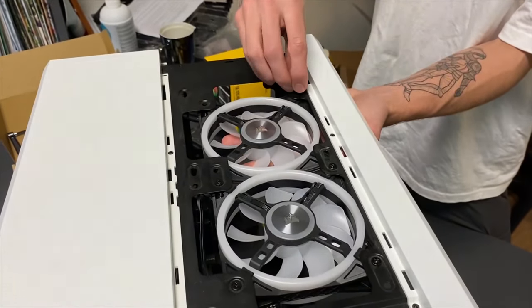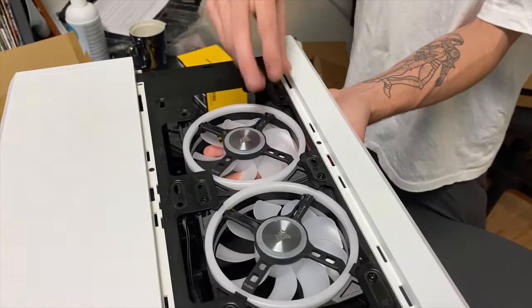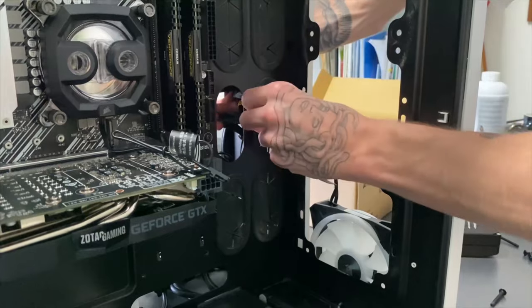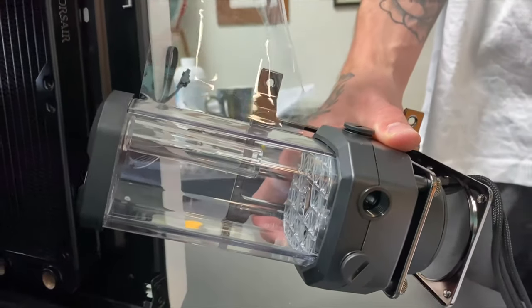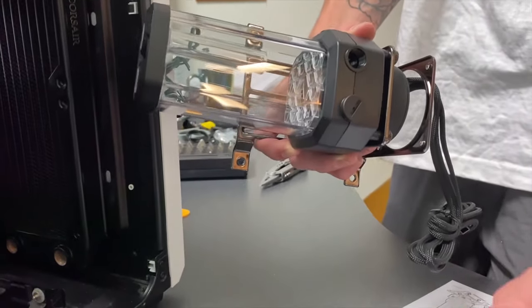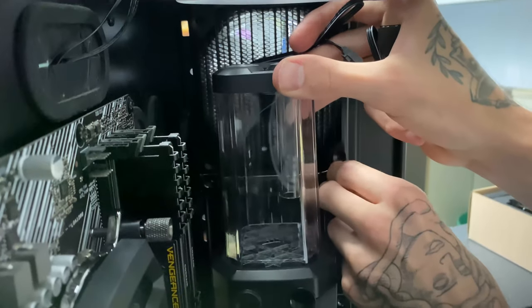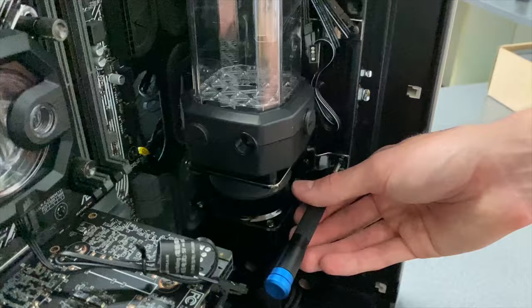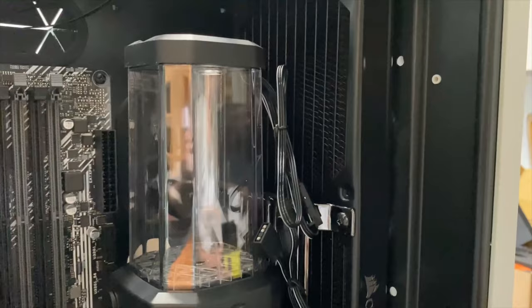For our regular fan at the back, we want it to be sucking hot air in and then pushing it out through the back — so cage side down onto the case and non-cage side facing inward into the case. Now that we've got our radiator and fans in place, we'll turn our attention to the pump. The XD5 pump comes with super easy-to-use mounting brackets that allow us to mount the pump to any fan or radiator. Once the pump is mounted, we'll take our fittings and start screwing them into all the open ports.